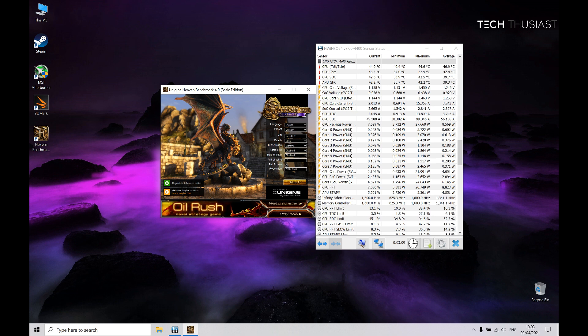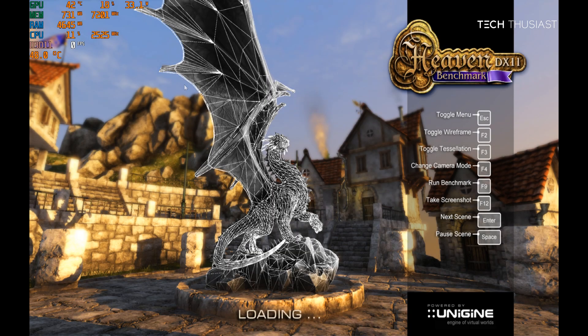As for the settings on Heaven benchmark, they have been maxed out as you can see on the screen. I also have Hardware Info open so you can see the CPU temps before starting the test and it will remain open after doing the test. Now with that being said, let's get started.